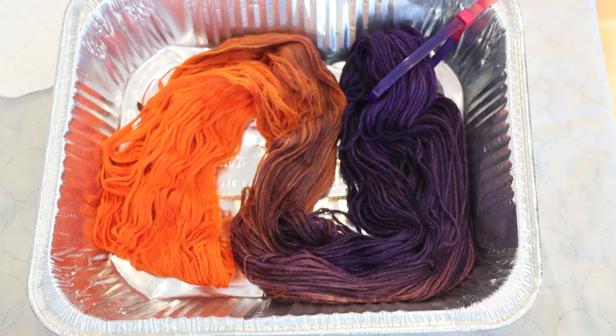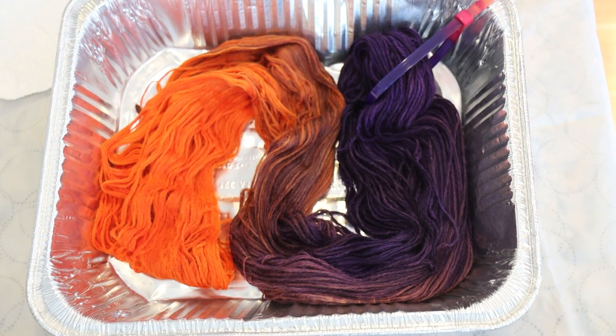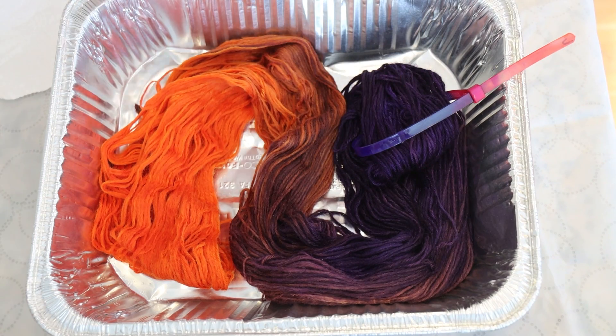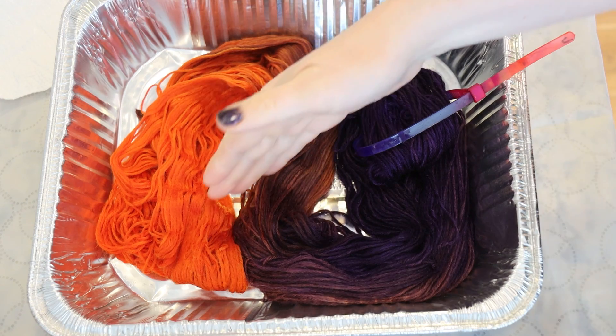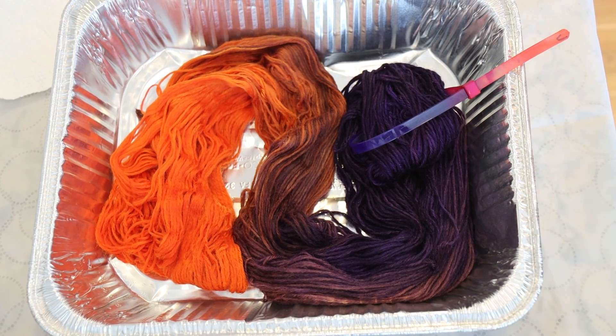This dip dyed colorway turned out so pretty. The way the color is blended — yes, it's a little bit more brown and a little bit muted — but that color works with the vibrant deep purple from Royal Purple and the really saturated orange from Blazing Orange. I think I want to try to create a similar type of colorway but without as much overlap between the colors in the middle. So let's quickly go wash this and then carry on with another version of an orange and purple colorway.